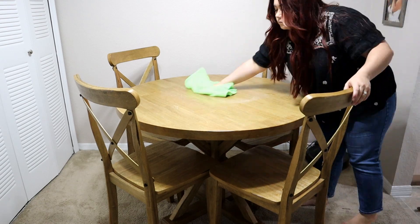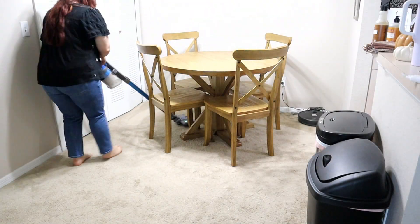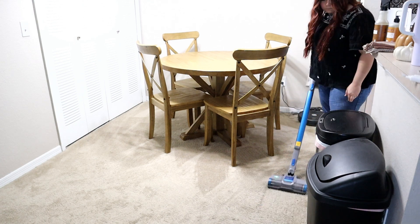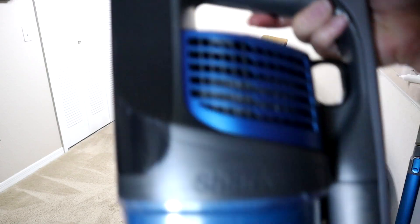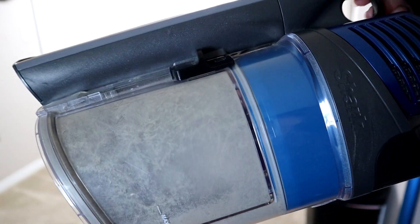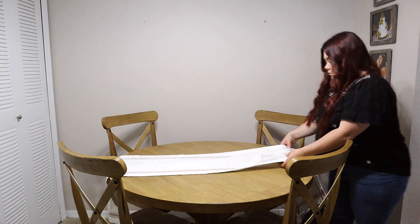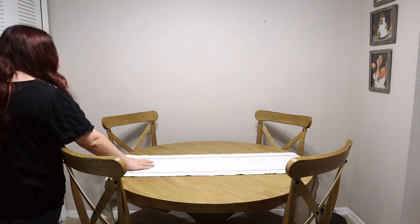Now I'm moving on to the dining room, doing the same thing — giving it a quick wipe down, then I'm going to vacuum and we'll get into the decorating portion. I'm using a Hearth and Hand runner from about two years ago. It's got that kind of mauvy-brown color as well as the pumpkin-brown color, which is going to tie in with one of the pumpkins I'm going to put on the table.